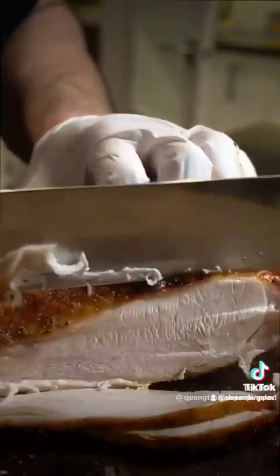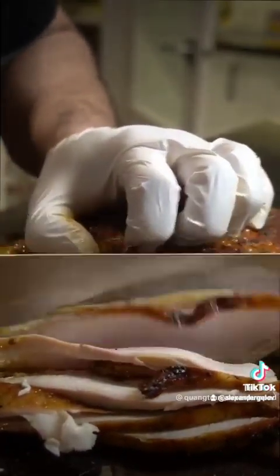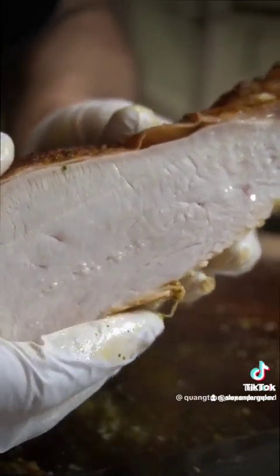Perfection. When we carve it, carve it nice and thin. Why? It's more tastier. I guess — rate how juicy this turkey breast is.